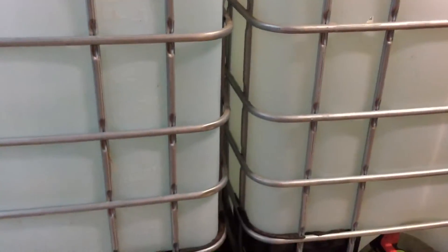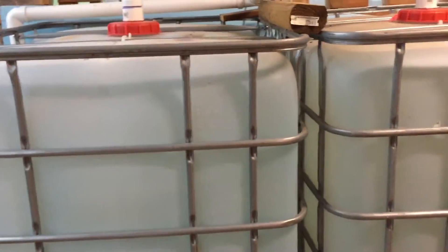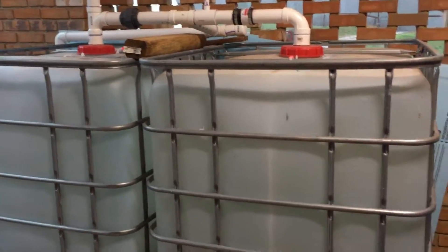We've been able to use these tanks to water all of our animals and everything we've needed since we've been in the drought — not once having to use the well to water and carry on. Just from these two tanks, and that includes the horses and all the animals.